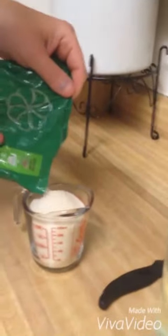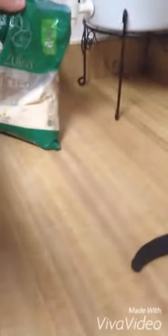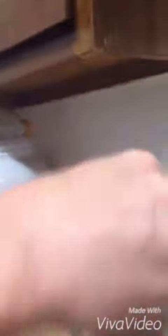I get some sugar — this is just plain cane sugar. You can use any sugar you want; it doesn't have to be organic, it can just be white sugar. I fill this up to about a cup and add it in.